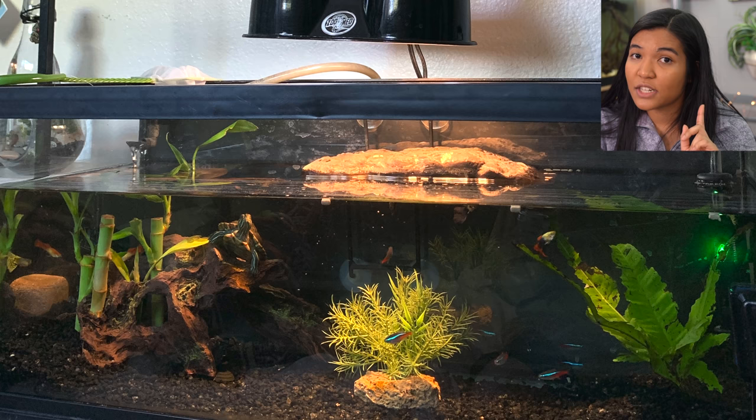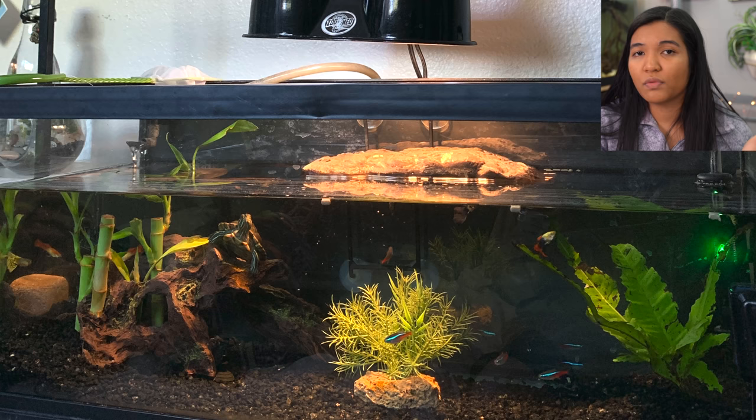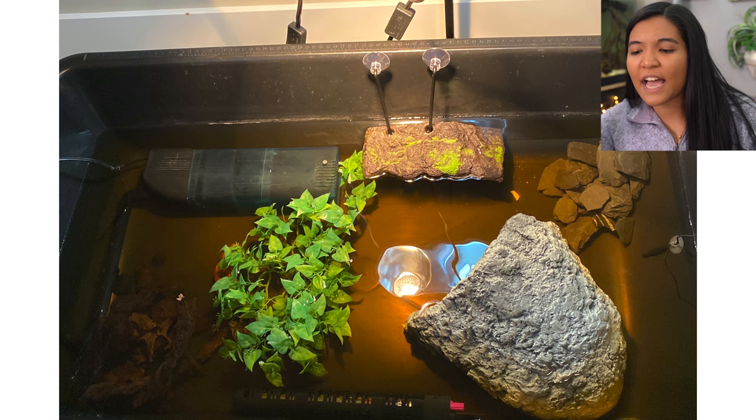One thing I will say: lucky bamboo is dangerous to turtles if they eat it. Keep that in mind especially since you have a slider — they tend to eat or at least nibble on plants. If that's a concern, just remove the lucky bamboo and use some other plant that's safe for them.